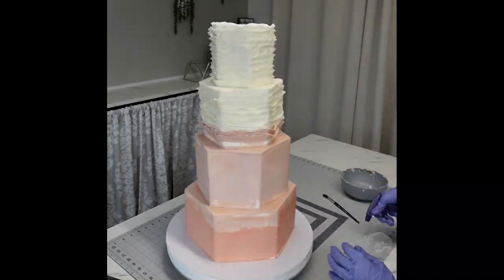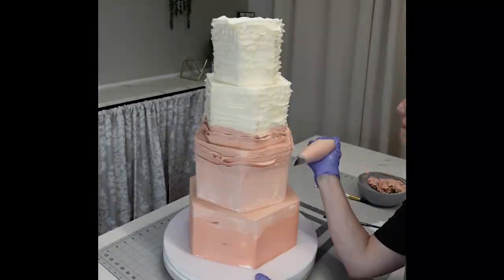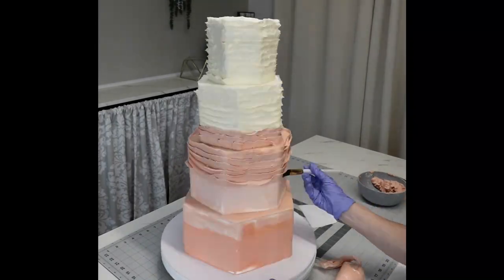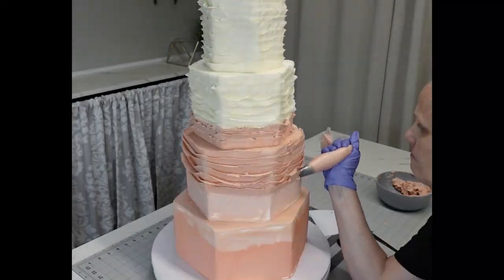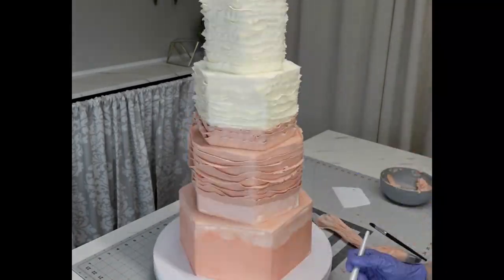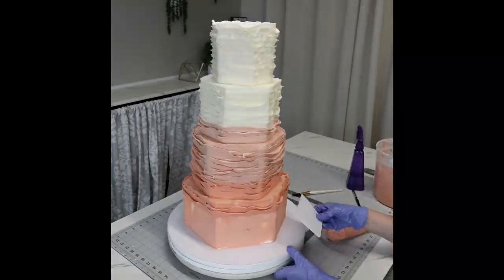I like to use a brush or scraper to remove the bulk off the bottom — that's the thicker part of the tip — otherwise it bulks up the cake too much. I alternated between the scraper and the brush. The ombre was made by starting with the bottom color and then just adding white to it to get the three different shades.